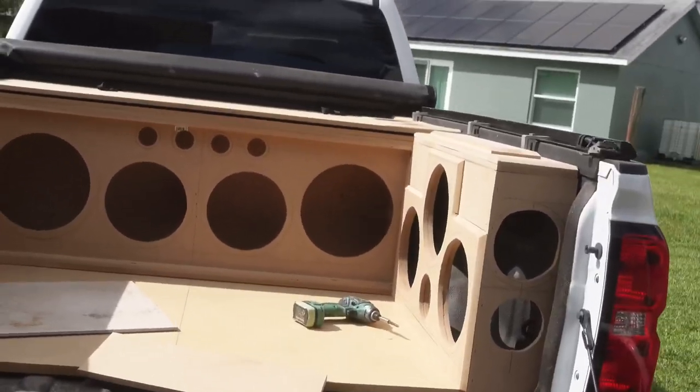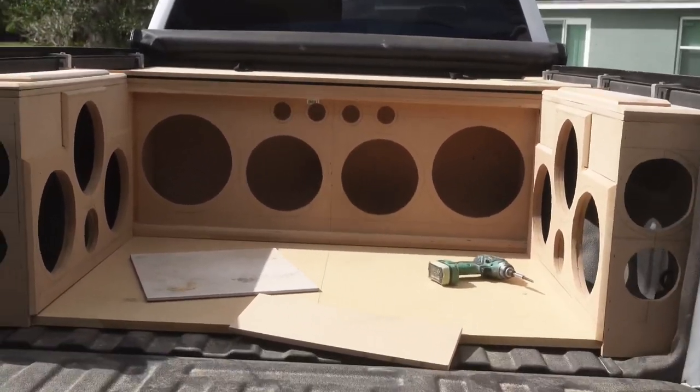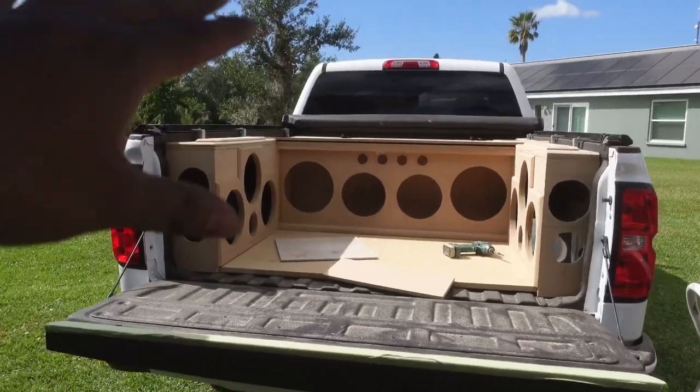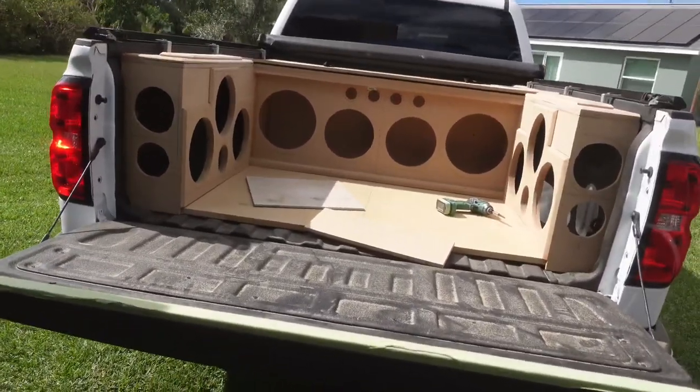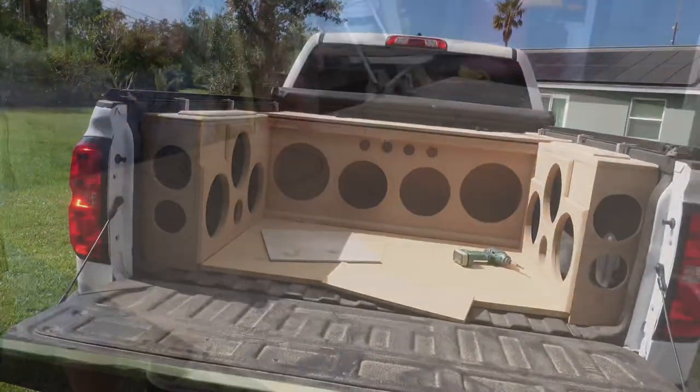Overall guys, we're almost finished with this part of the truck. I am very excited. I know you guys are excited — it's been a long time coming. It's looking really good, but we still got some speakers to cut out. So let's get it.